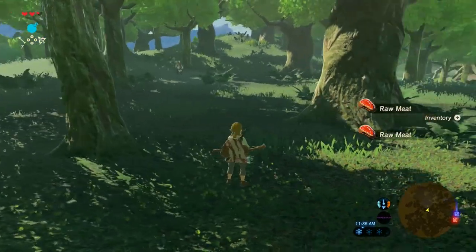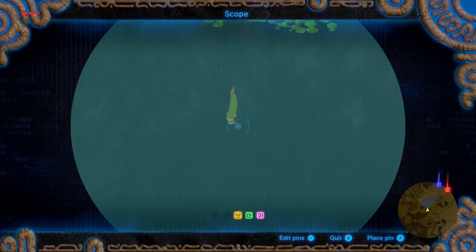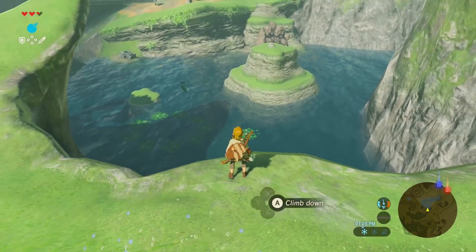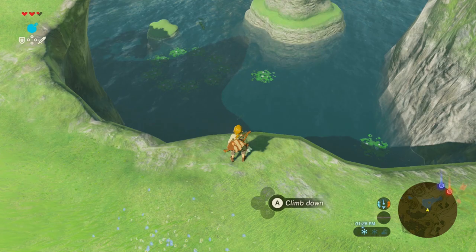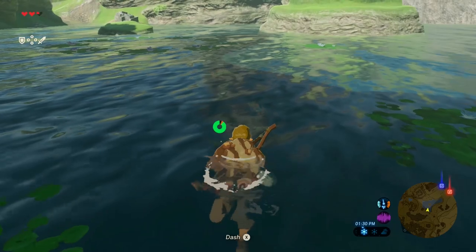Pick them up and we'll head back towards the Temple of Time to get our Hyrule Bass. From the Shrine of Resurrection, if you look into the first body of water, you'll see a bunch of Hyrule Bass. Just dive in and grab one or two of them and you're good to go.